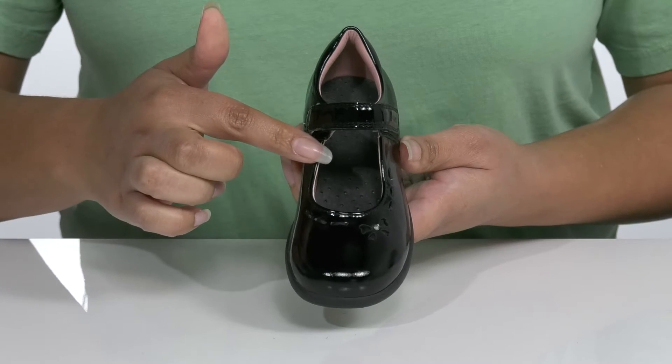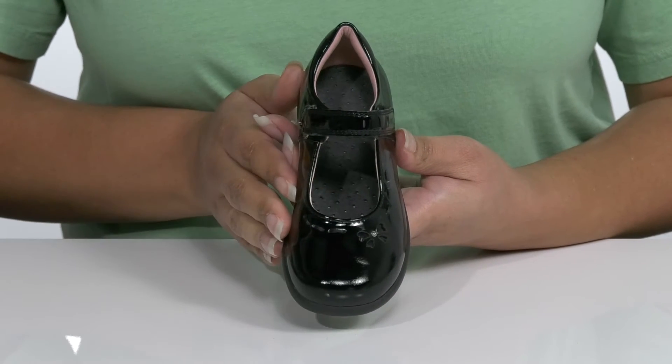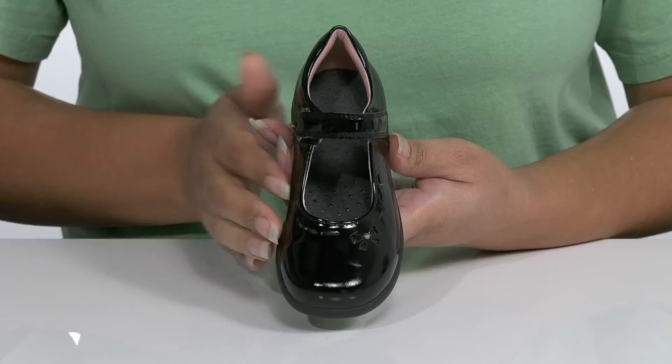They have a cutout on the vamp with some stitching and bow details that give it just a touch of cuteness your child is sure to love.